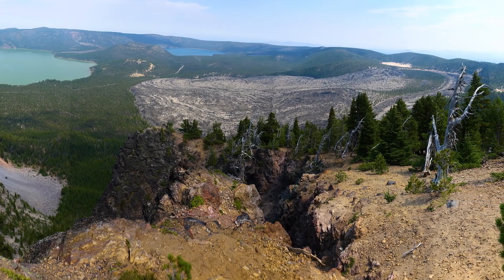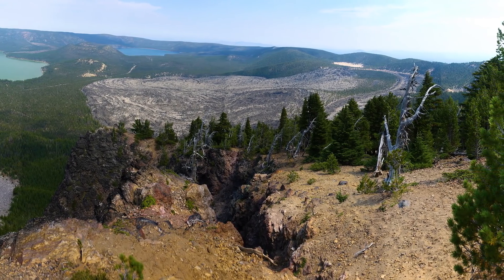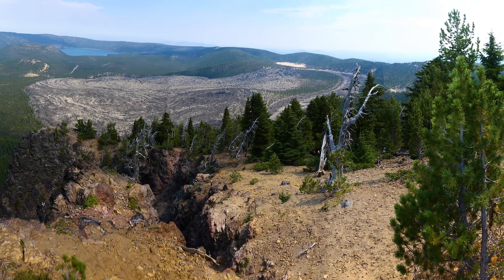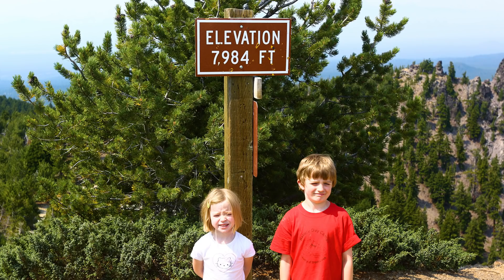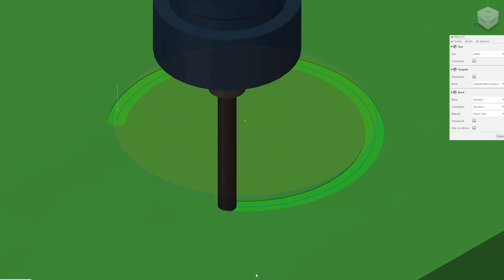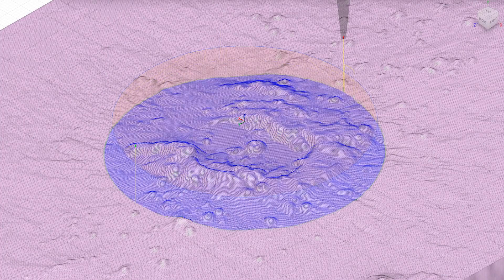We had been to Newberry Crater a few years ago and I thought that was a pretty cool surface — though I'm realizing now it was actually several years ago, as the kids were pretty small and super excited about being there. I found a 3D model of the area and brought that into Fusion 360 to set up the CAM paths for it.